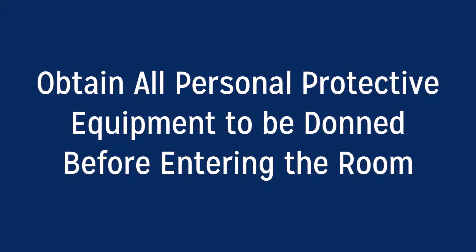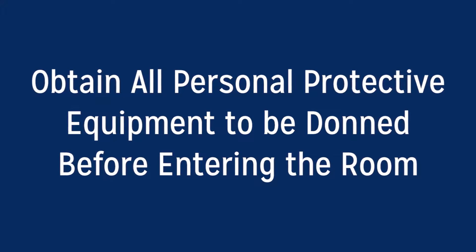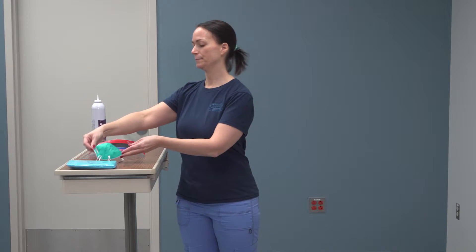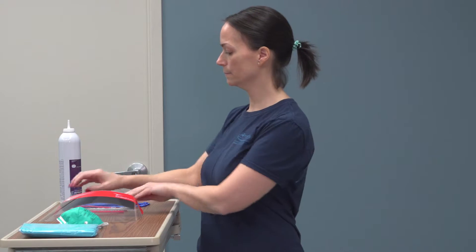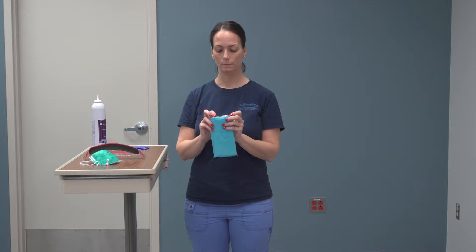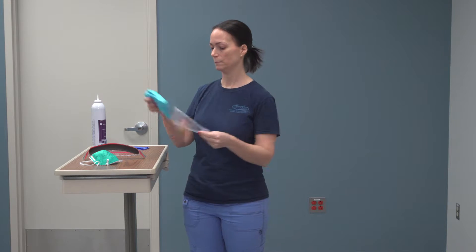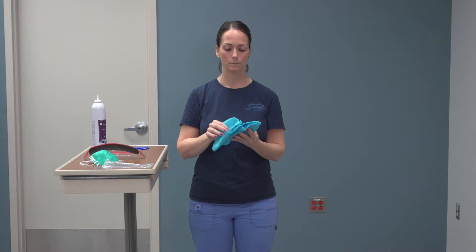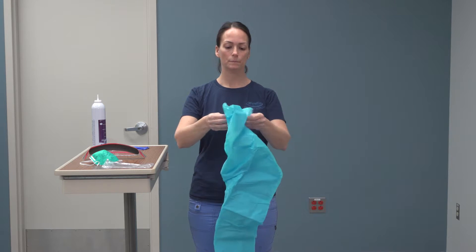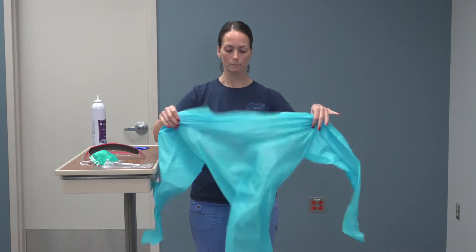Prior to entering room, obtain all personal protective equipment to be donned outside of room. Materials needed include N95 mask, goggles or eye protection, blue isolation gown, and gloves.